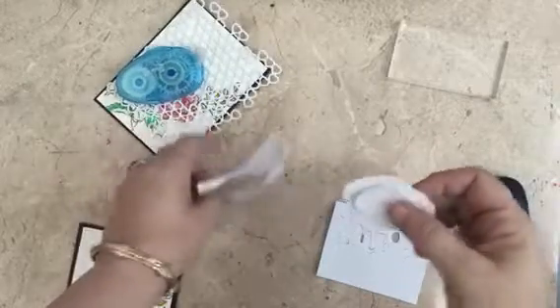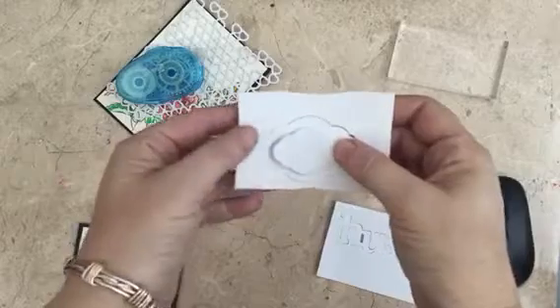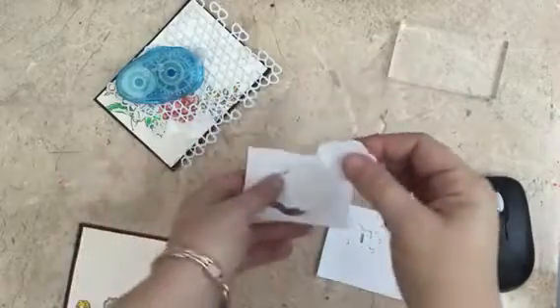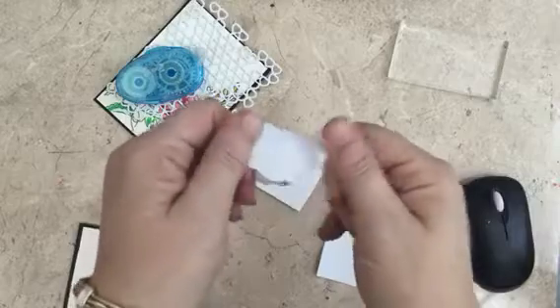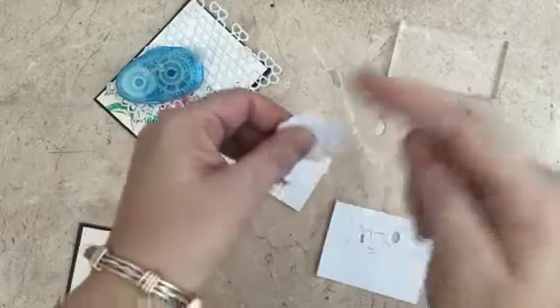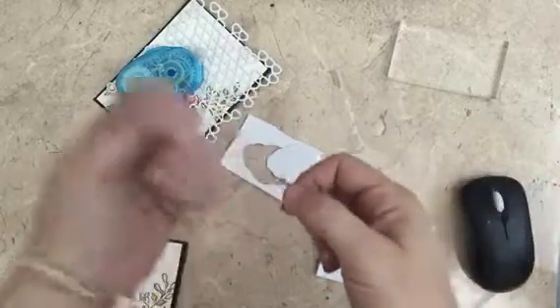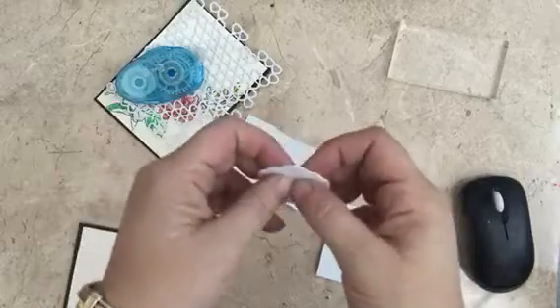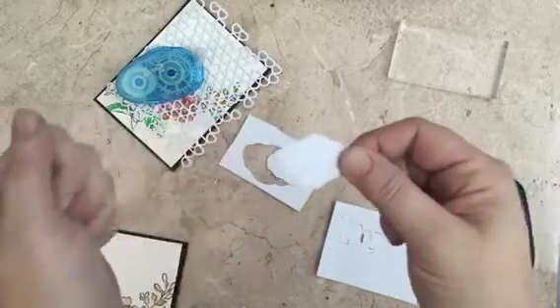It tickles me pink that you can turn anything into smaller patterns this way. The foam will curl up one way when you heat it, so when you flip it over and heat it from the other side — using just a normal heat gun like an embossing gun — it straightens itself out and comes out nice and small.